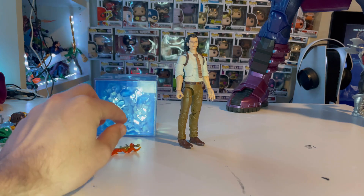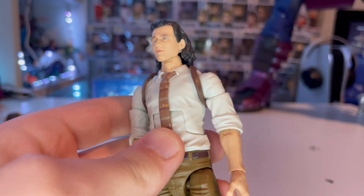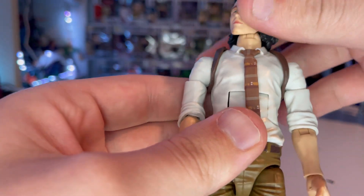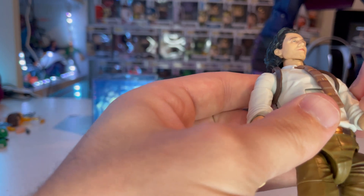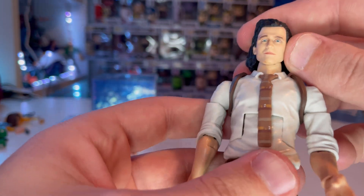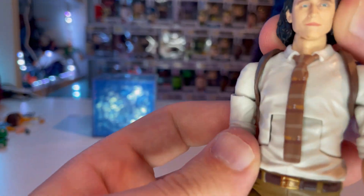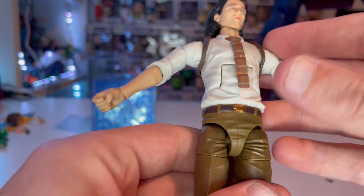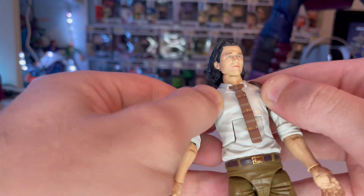That's all for accessories. Here's Loki up close. I believe this is the same head sculpt as the Infinity War Loki two-pack or Thor Ragnarok figure wave, though it may be different from the Loki Series One Disney Plus wave figure. It looks like Tom Hiddleston — you get the black hair and green eyes. You also get a button-up shirt that's kind of tan-white, and a little holster for his back.